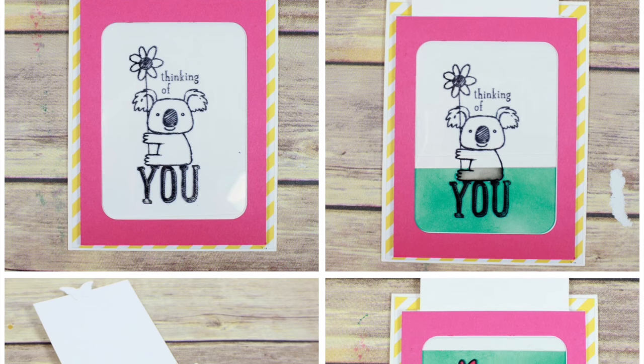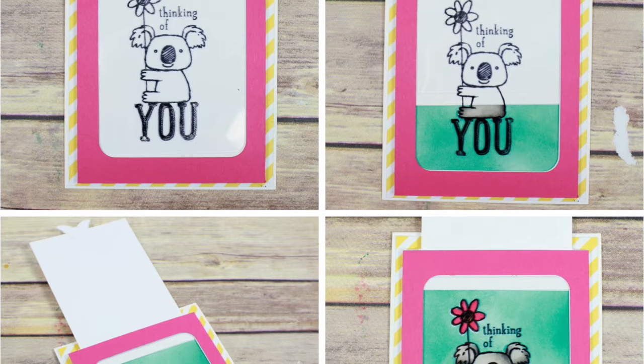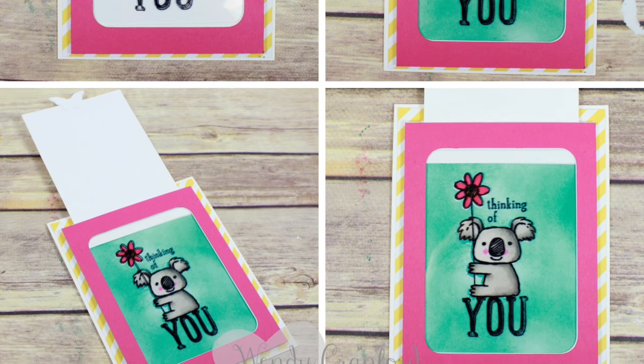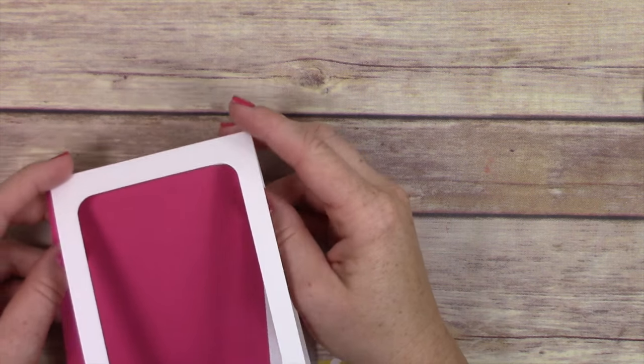Hey everybody, it's Wendy, welcome! I'm so excited that you're here today. We are going to make this color magic slider card. It is such a cool card and it's a huge wow to whoever you give it to.